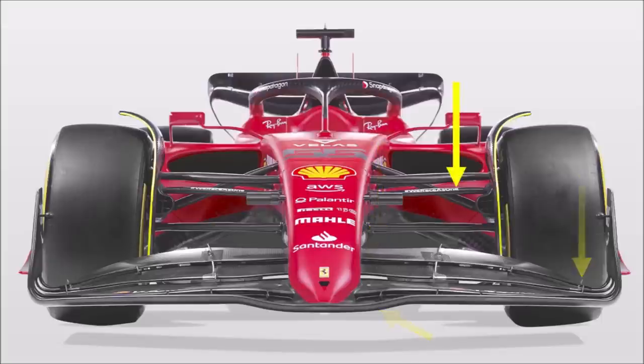A little further back we can see that Ferrari designed a pushrod front suspension with an exposed track rod. That gives more blockage again, but also provides another wing-shaped element to control the flow.